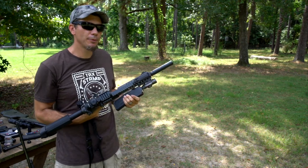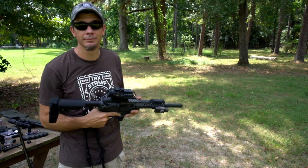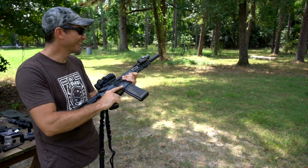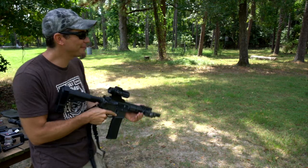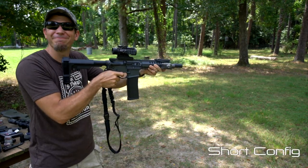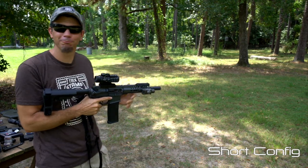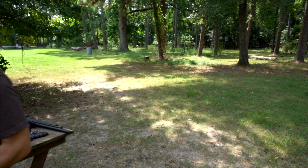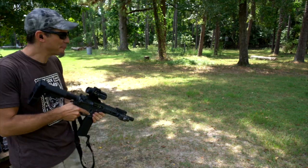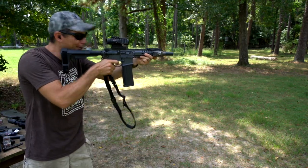I'm leery to put it in short configuration on 5.7, but we're going to do it anyway. Short configuration looks good aesthetically. Yep — wouldn't do that. One was enough. Had to get the ear pro in. That was no fun, but for comparison's sake.